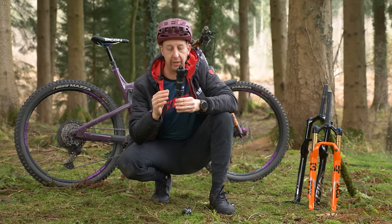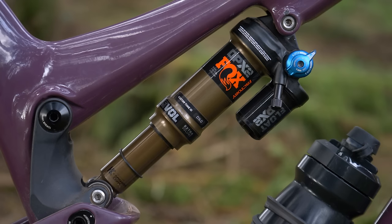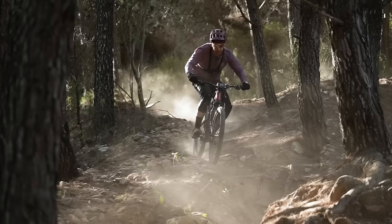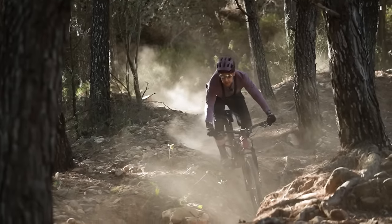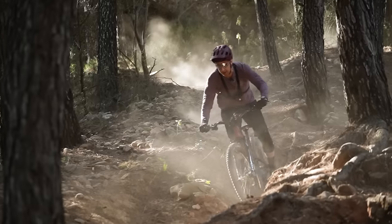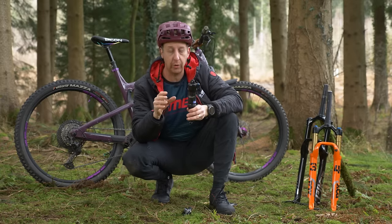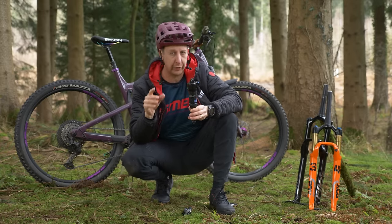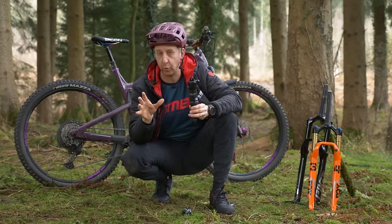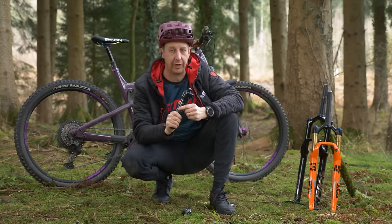Visually, this is a fairly standard-looking shock, whereas the one on my Nukeproof has a piggyback reservoir. The piggyback reservoir is designed to make the shock handle better when things get more rowdy and the shock heats up in use. As the oil heats up, you can get inconsistencies in behavior. The idea of the piggyback is to have more oil and more valves inside, giving a more consistent handling shock when it's really being pushed — though they do come with a weight penalty.